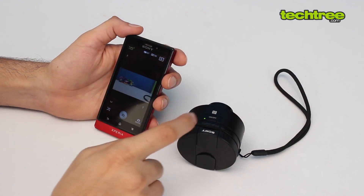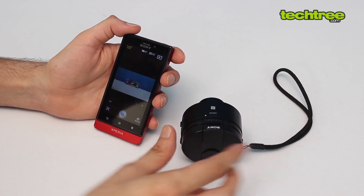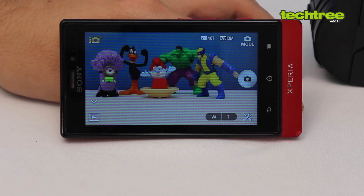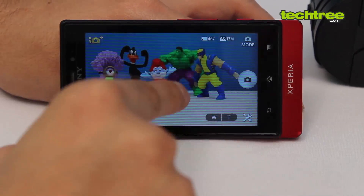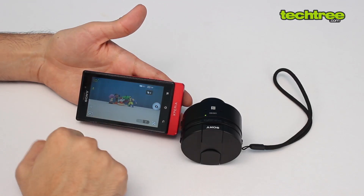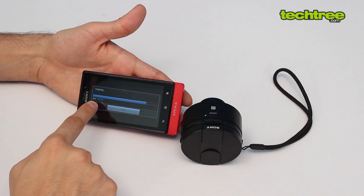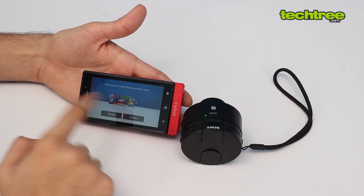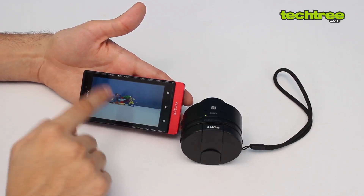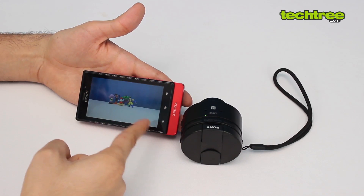On the phone screen you can see exactly what the camera sees. You can tap to focus and take a photo, and the photo transfers over Wi-Fi directly onto the smartphone. The photos are right there instantly.